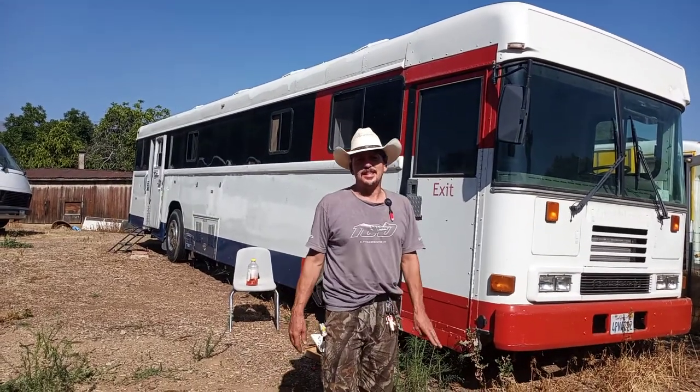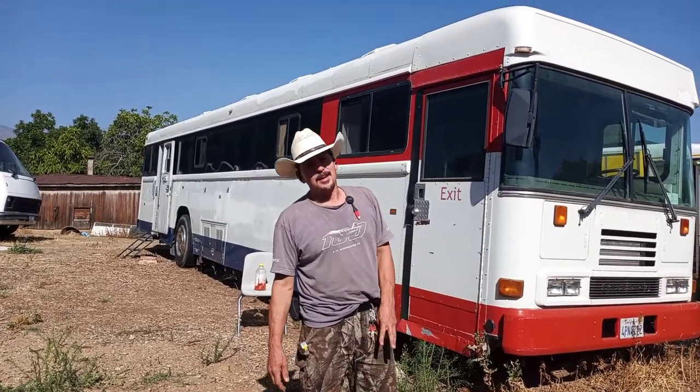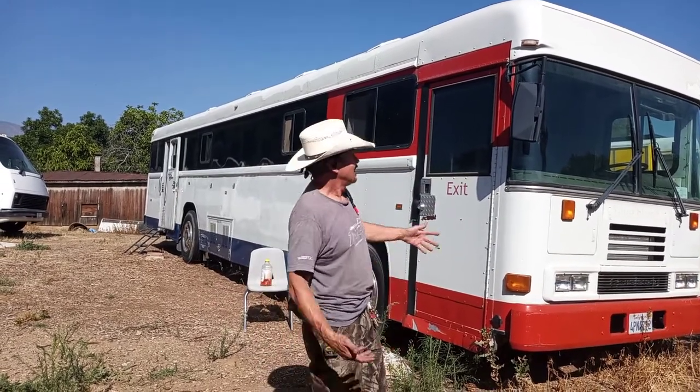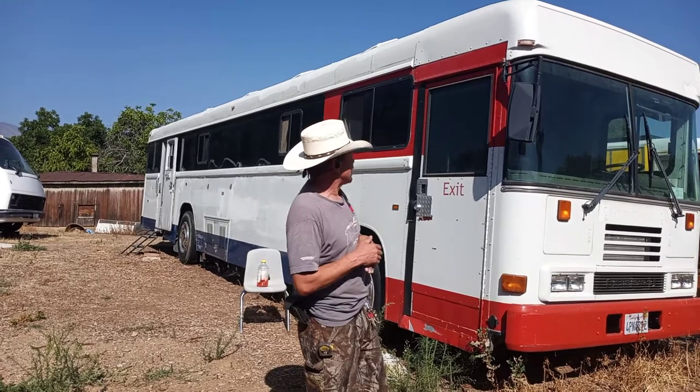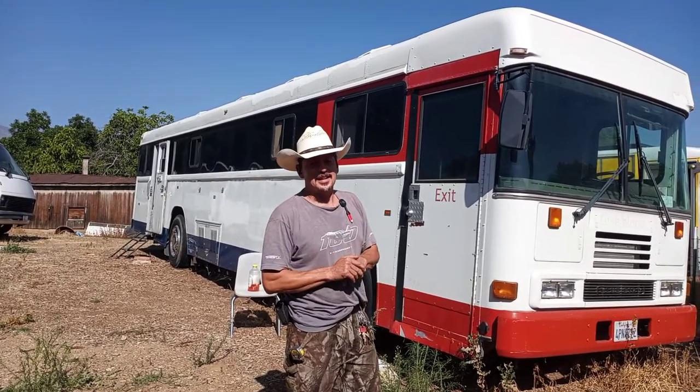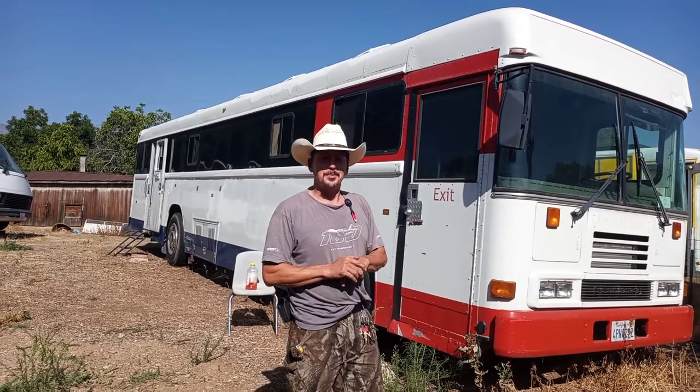Hey everybody, it's Felix with Outer Edge Life. I have a bus that I actually got for myself, but some friends of mine wanted to purchase it and have it built out into a barber shop.